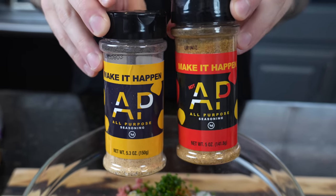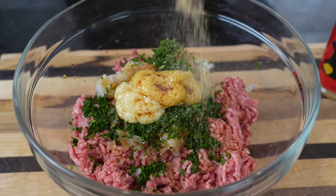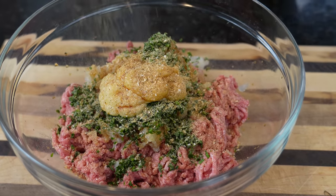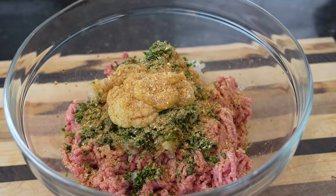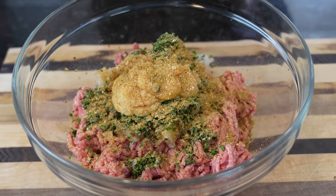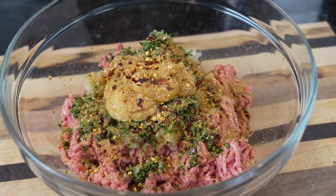For the seasoning, we have my original and hot all-purpose seasoning. The hot has a little jalapeño and cayenne in there, so we're going to bring a little bit of heat to the party — just a little touch of that. We're also going to add some beef bouillon powder to beef up the beef flavor. For a little more kick, just a pinch of red chili flakes and a little chili powder.